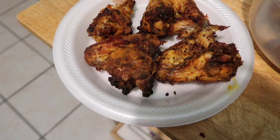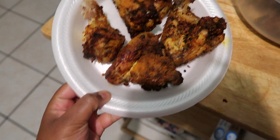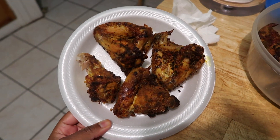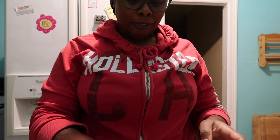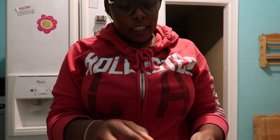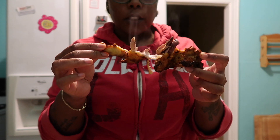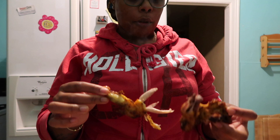I don't know if y'all can really see the difference, but this is the one with flour on it and these over here are the ones without flour — you can see the difference. It looks good, but how does it taste? I'm about to taste this. This is crazy — it's crazy how juicy this is. It just broke right apart with no issues.